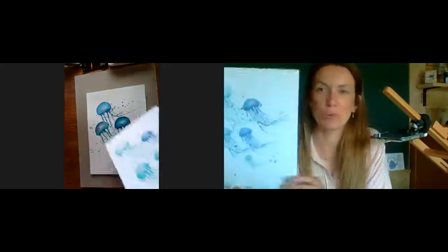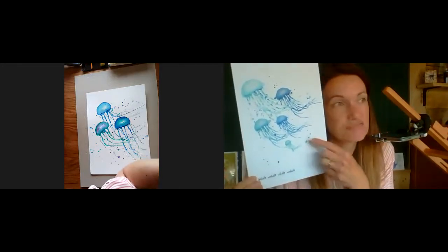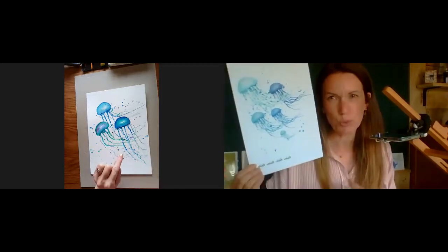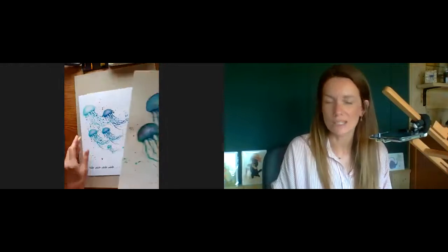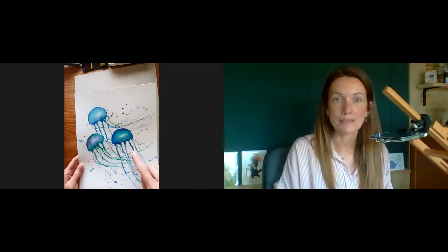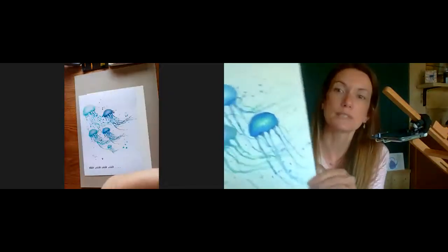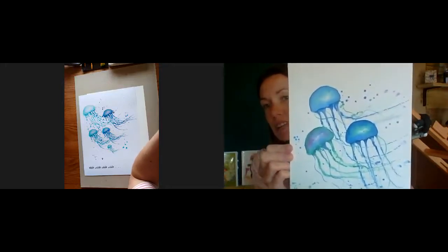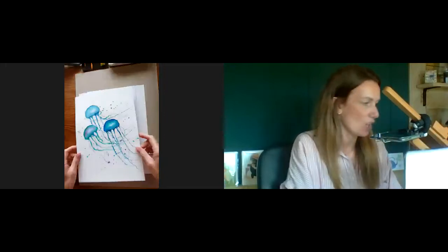I gave people the option of whale or jellyfish and most people wanted to have a go. Bear in mind, these are ones of mine — I take about four or five, maybe more, hours doing these. The ones you can achieve in about 20-25 minutes aren't going to be as detailed, but they'll certainly give you a taste of what you can achieve. This is one I had a go at just to practice, to see what I could get in 20-25 minutes.